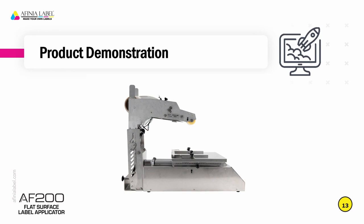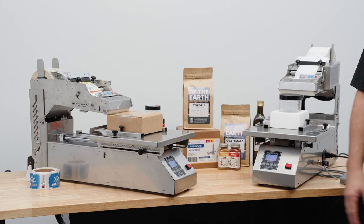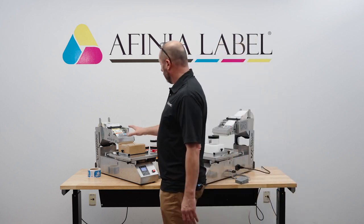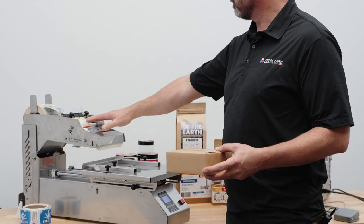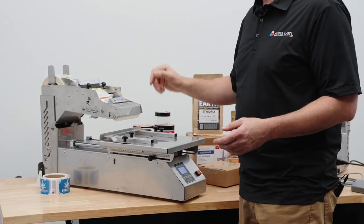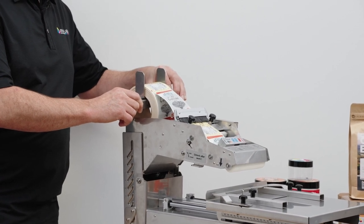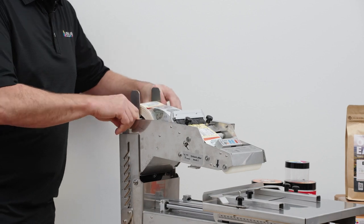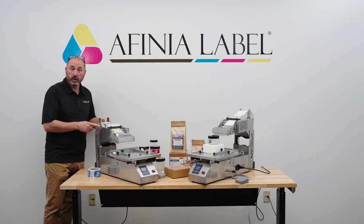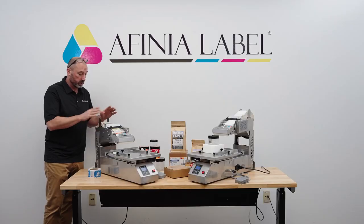At this point we will show you a live demonstration of the product. We've got a couple of AF200 units set up here in a couple of different configurations. We'll take you through how that setup is done and how the operation occurs. We have a unit that is set up for boxes with some 3x4 labels loaded in. In the back we have a holder for the label roll — core size can be 2 inches or 3 inches on this.